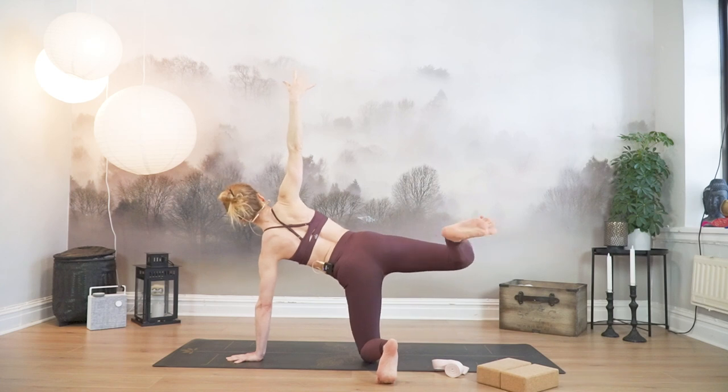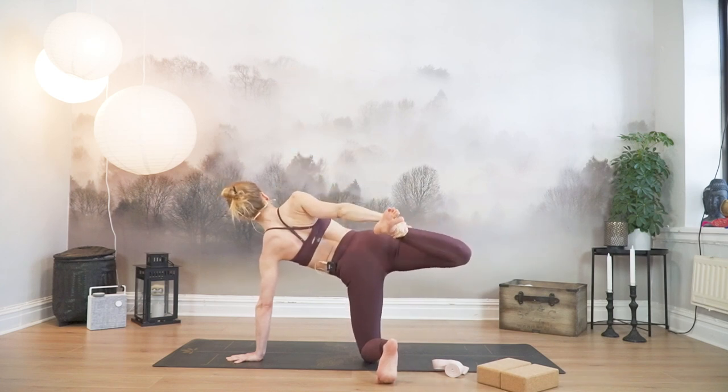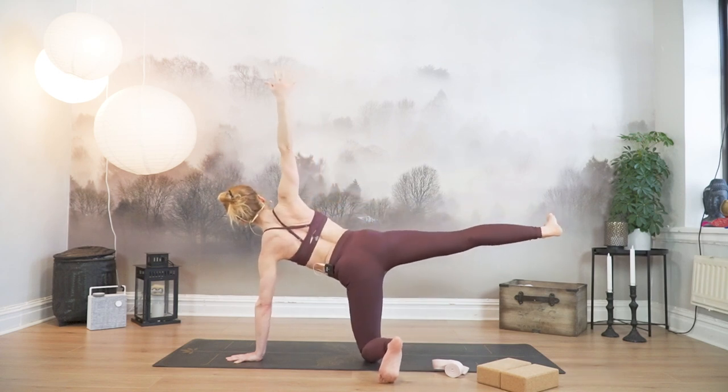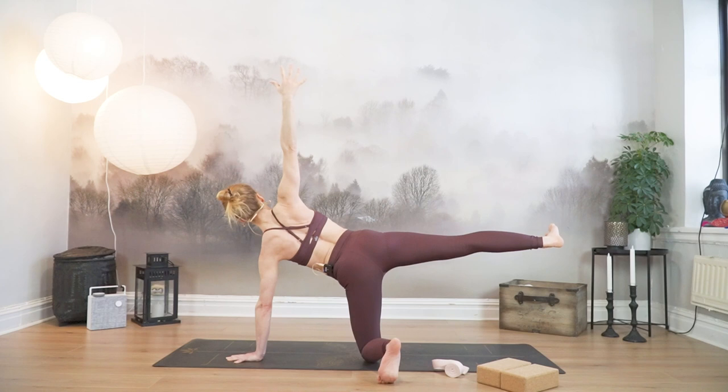Next time it comes in, allow your right hand to grab the ankle. Maybe press your foot into the hand. Open the front side, open the chest a little bit. Press your hips forward. And inhale, release. Right arm sweeps up, extend your right leg.